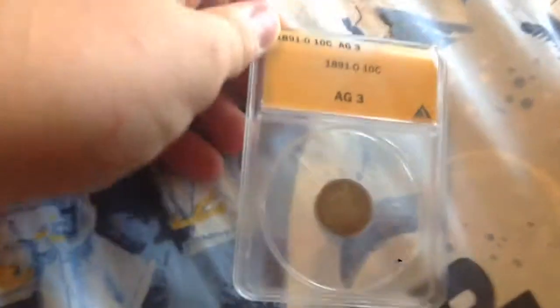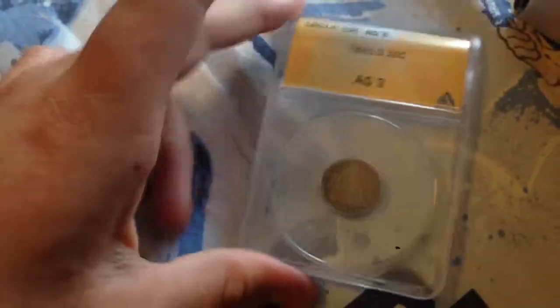Next is an 1891 New Orleans Seated Liberty dime. I thought this one would be an About Good 3, and I was correct — it came back About Good 3. That's a nice coin.